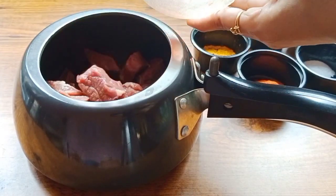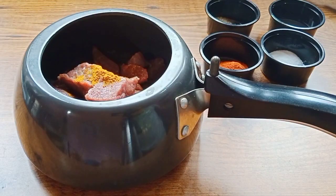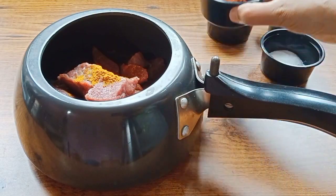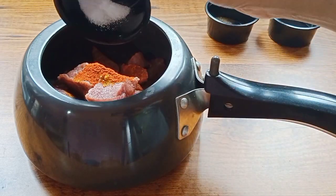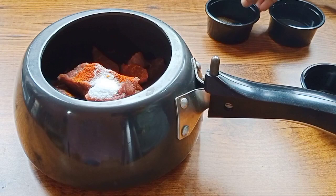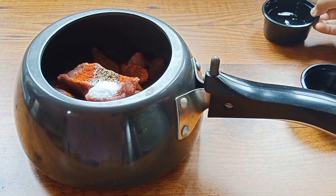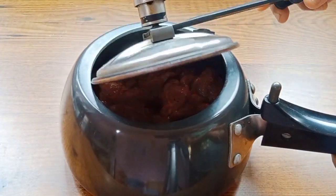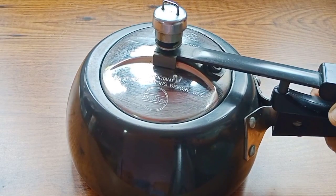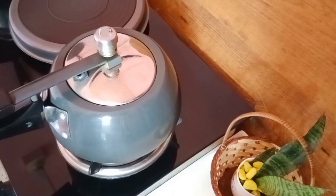We are going to make the ingredients. Add 1 teaspoon of vinegar. 2 tablespoons of tea. Add 6 teaspoons of vinegar powder. We cook the dish — we can cook 3 of the fish and cook them.